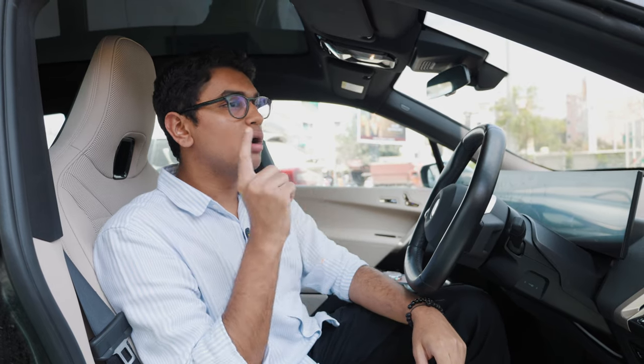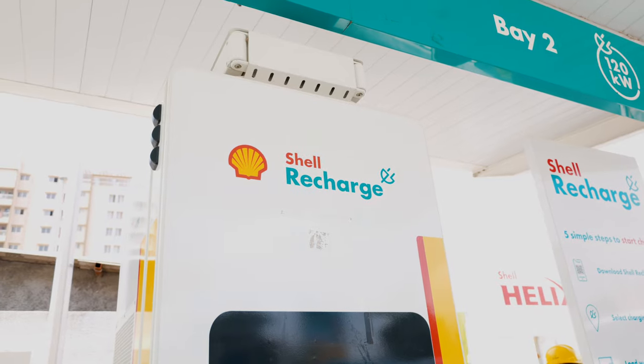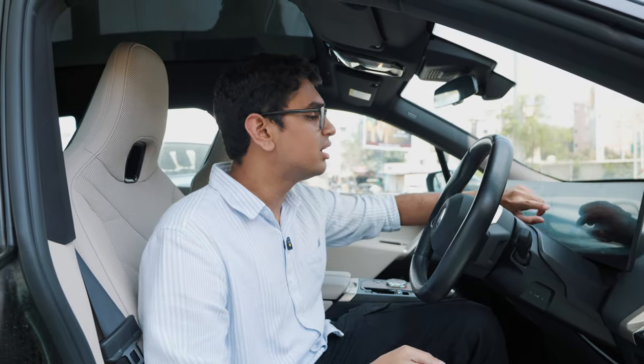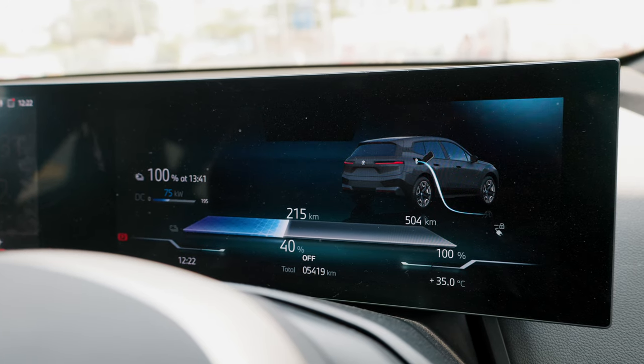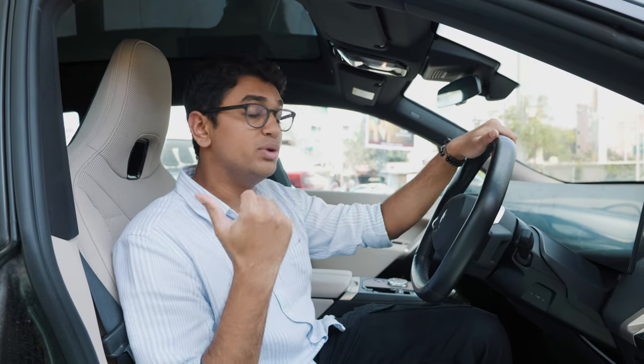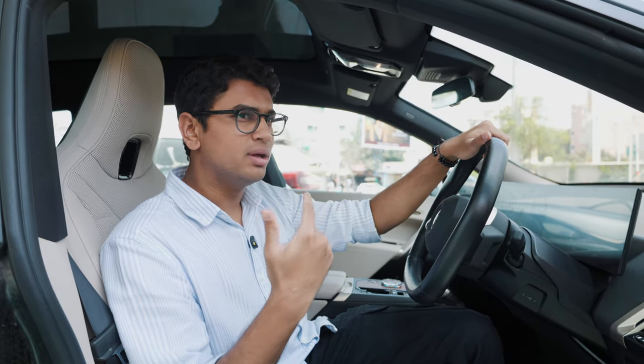We've just pulled up to a Shell gas station which has an electric EV charger. We're going to put the iX on charge for roughly about an hour, go and have lunch, and once we're back, let's check how much charge the iX has gained. Currently it's at 40% with 214 kilometers of range. We'll check how much it costs and how much it can charge in an hour.